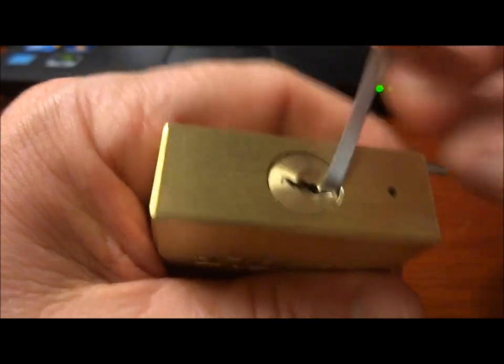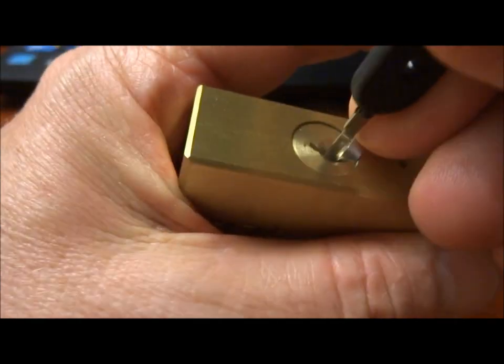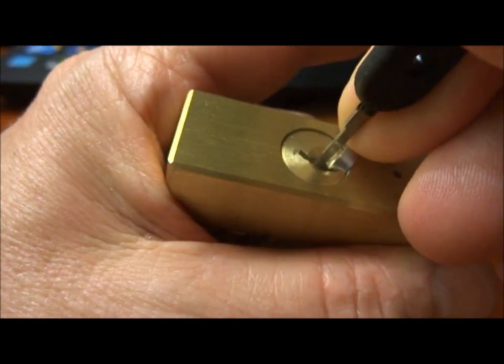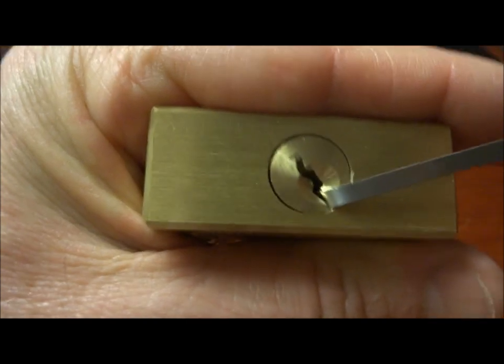Let's see if we can't rock this thing real quick to demonstrate. Just put it in there. When the pins are not security pins and when they're very close to one another, all we need to do is put our pick in and rock it like so, and we get an open. And that's because, again, it's crappy pinning.